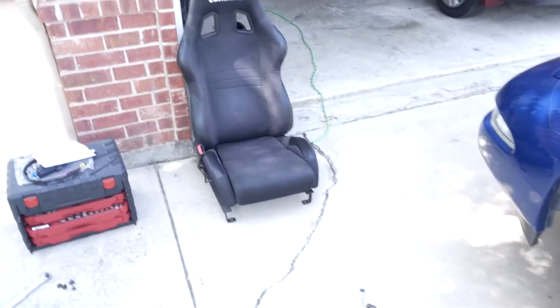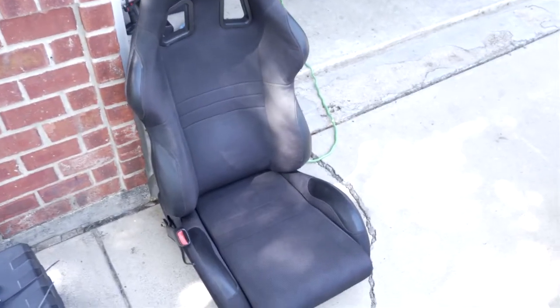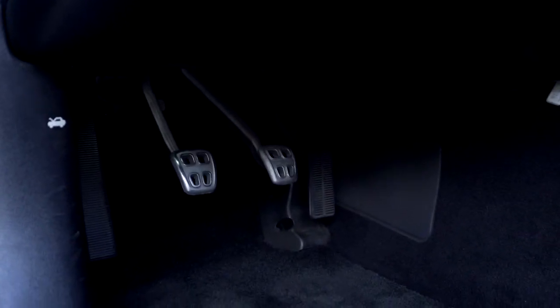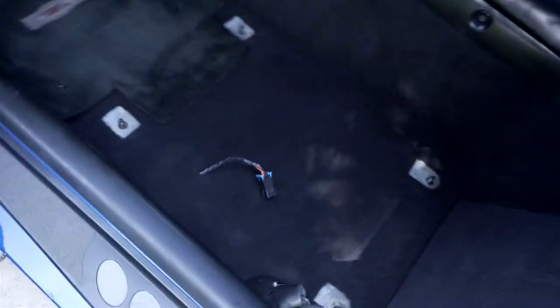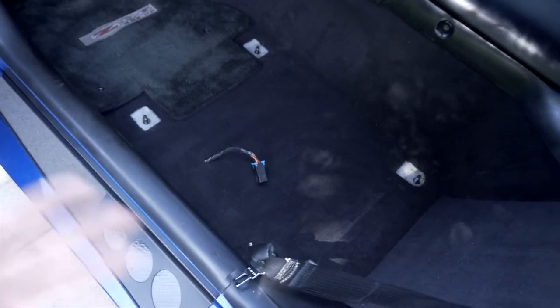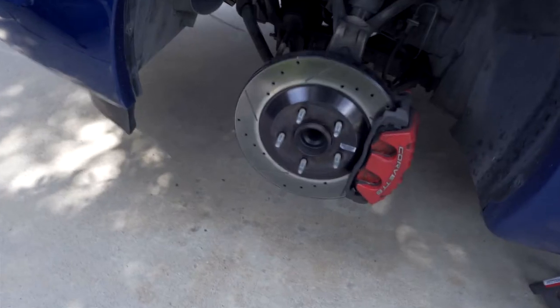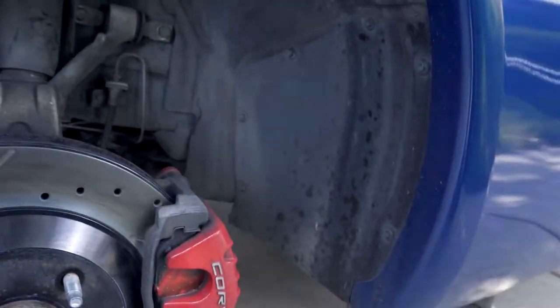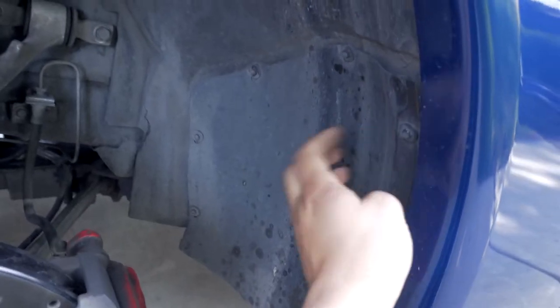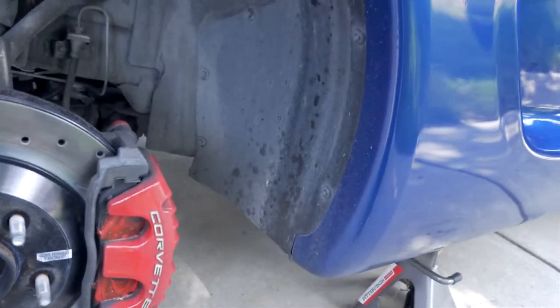Let me show you guys what I've done so far. I took the driver's side seat out — this isn't necessary, but it's going to make your life a lot easier because you're going to have to lay down on the floor and work upside down in the clutch area. I also went ahead and took the driver's side wheel out. The first thing we're going to do is disconnect the line, and to do that we're going to have to remove this little cover here on the fender by removing these little 7mm bolts.